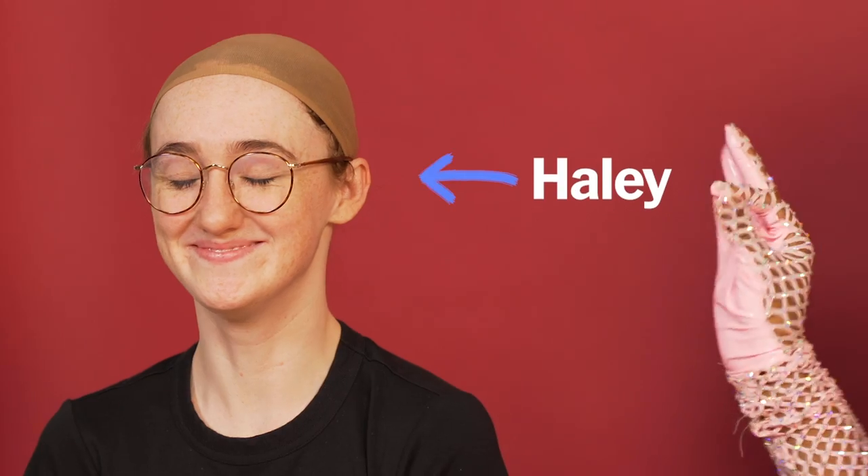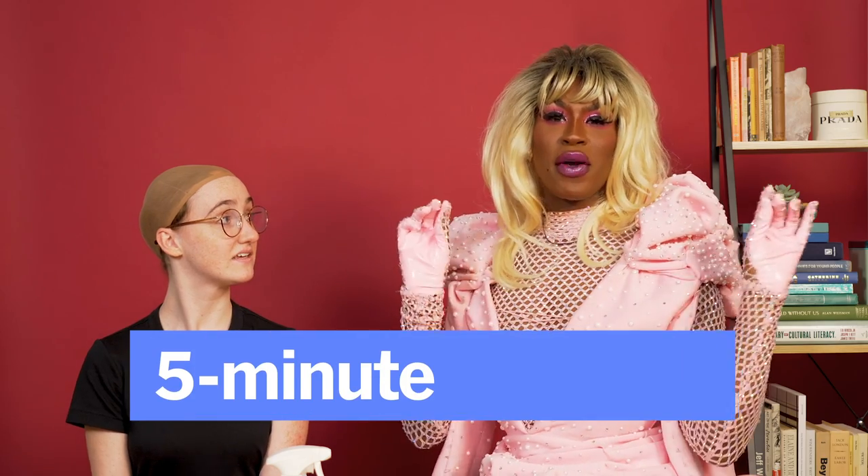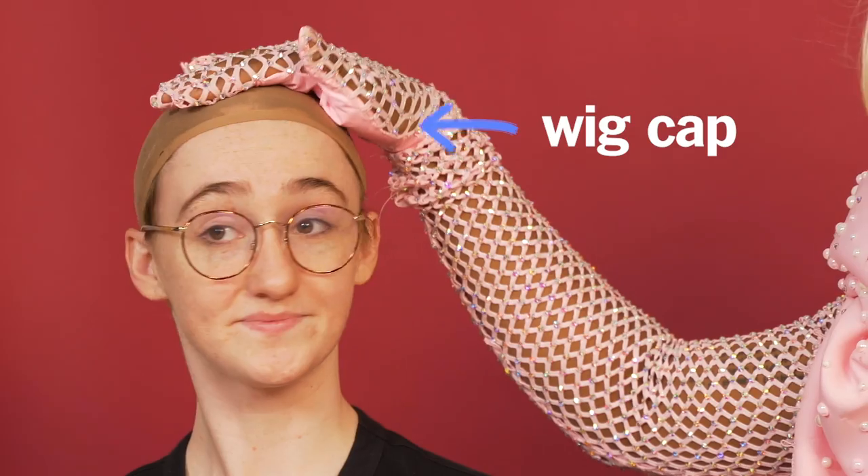I am here with my lovely model Hailey and I am going to demonstrate for you a five minute facelift. Now look at her — she's young, she's beautiful, she's vibrant, she does not need this at all, but sometimes you just want to feel a little bit more snatched. First things first, we want to put on a wig cap because we want to protect the hair. Traction alopecia is not cute and we don't want to subject anybody to that.